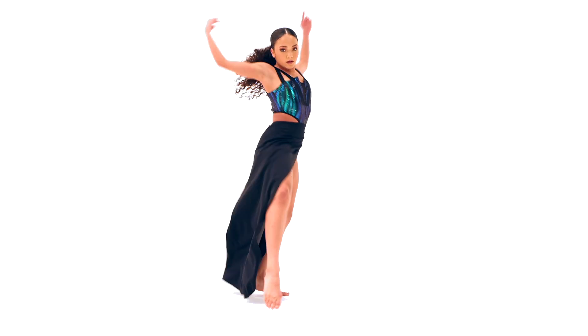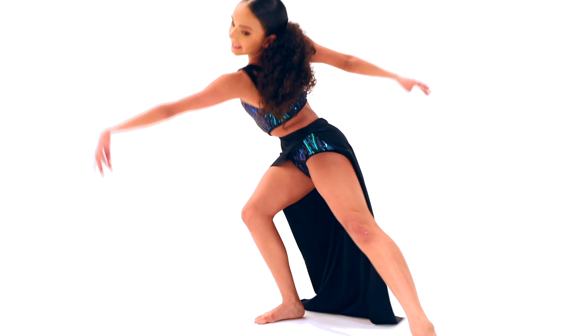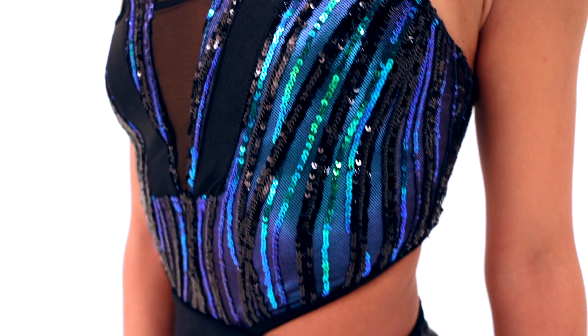Visionary is a top-lined, metallic-coated spandex, sequin mesh, and spandex dress with attached elasticized spandex shoulder straps.